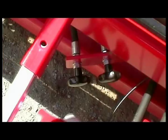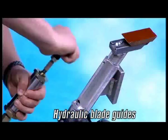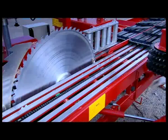Please note that the saw blade of the hydraulically controlled saw guide system can be changed with just one tool. These features can only be found in a SlideTech sawmill.